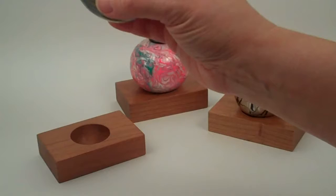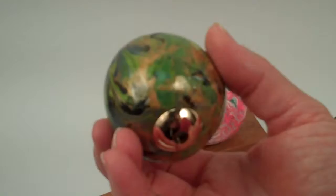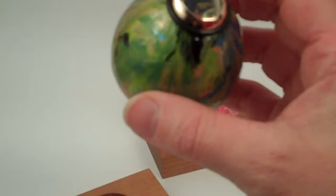The base of her kaleidoscope — the foundation of it — is a natural gourd on the inside, with layers of acrylic paint to make the exterior very durable and long-lasting. She has then added the brass eyepiece and object chamber for a wonderful three-mirror system inside.